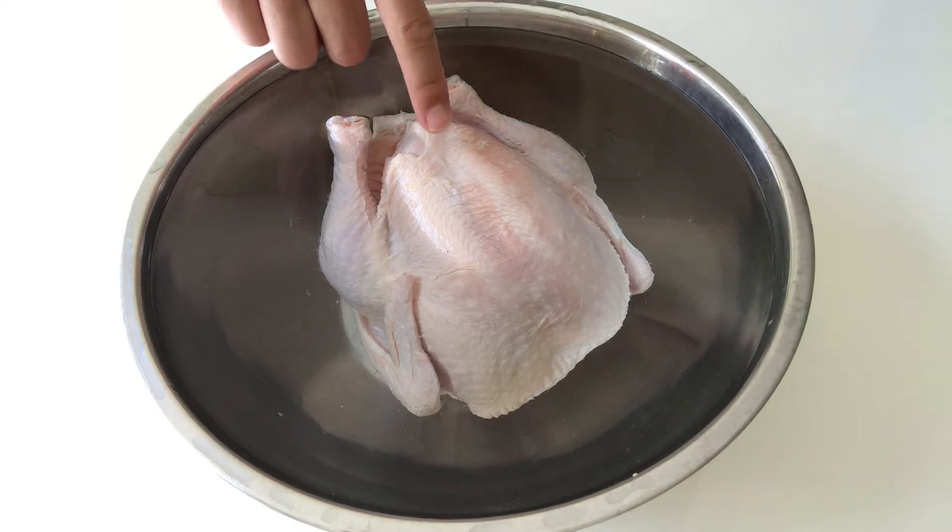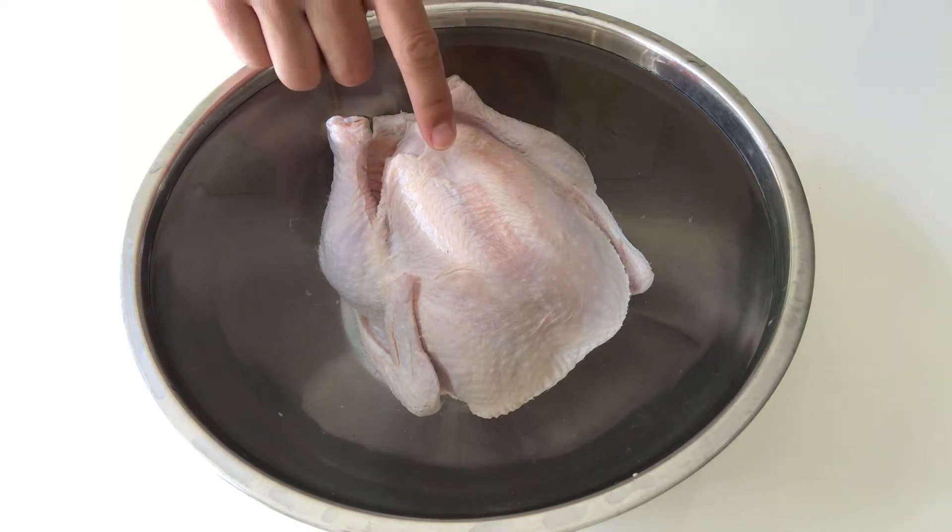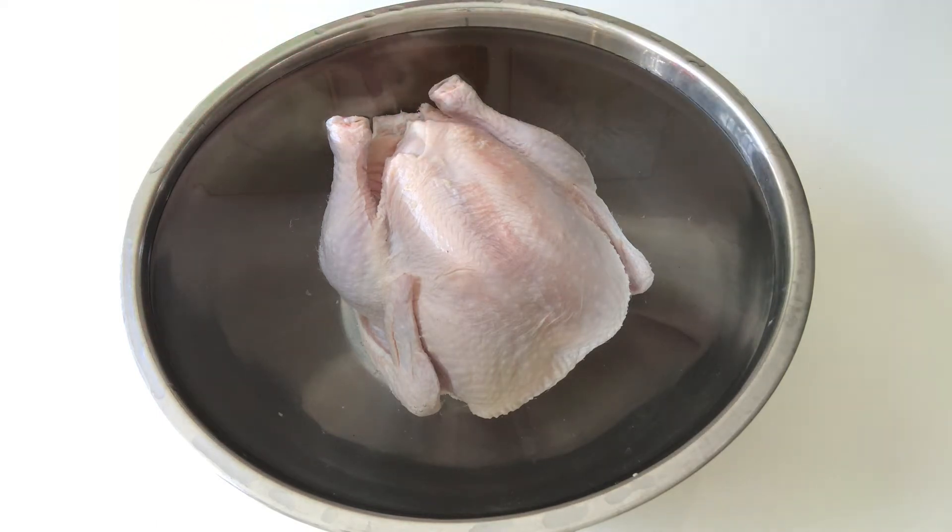Things we will need: I have here one whole chicken. This chicken weighs about 1.2 kilos. Of course you can choose a bigger chicken. Now I put the chicken in cold water for at least 2 hours to get rid of all the blood.